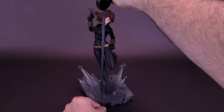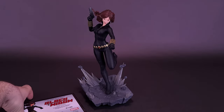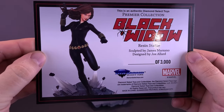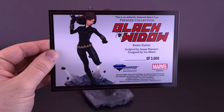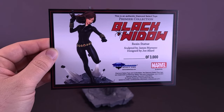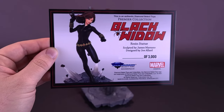She's roughly about 25.5 centimeters tall. All statues like this tend to come included with a Certificate of Authenticity, and Black Widow is no exception. The certificate shows a picture of the statue on the far left, and on the far right it confirms this is an authentic Diamond Select Toys Premier Collection Black Widow resin statue, sculpted by James Marsano and designed by Joe Allard.